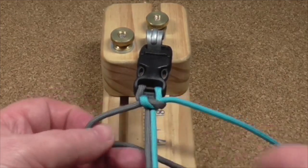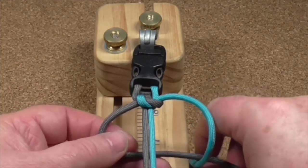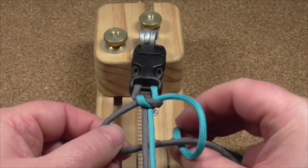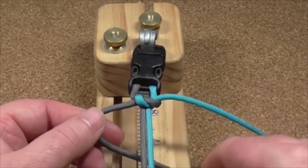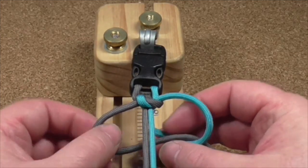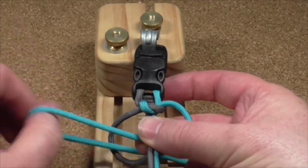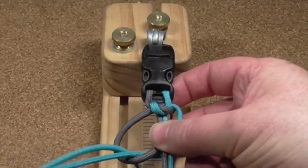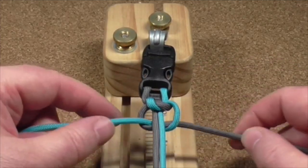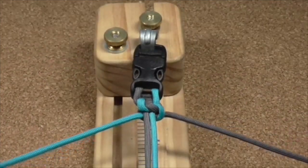Now all I do is exactly the same, but underneath the centre cords. So the grey cord goes underneath, the blue goes over the top of the grey and through the hole. Pull everything tight. And that is it.